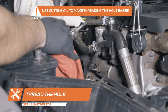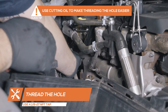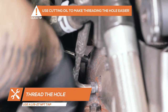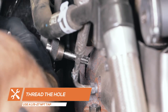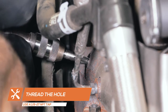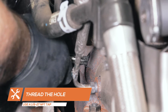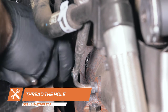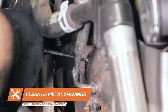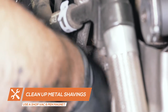Use a 1/8th to 27 MPT tap to thread the hole. Cutting oil can be used to make threading the hole easier. Use a pen magnet and shop vac to remove any metal shavings that may have fallen into the manifold.